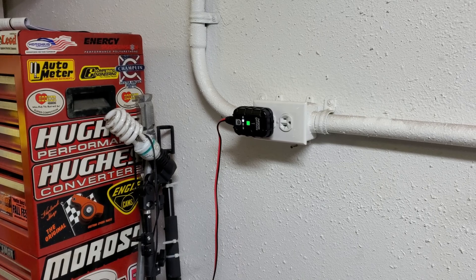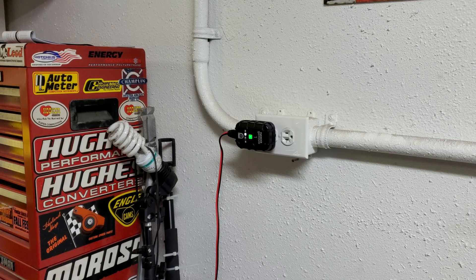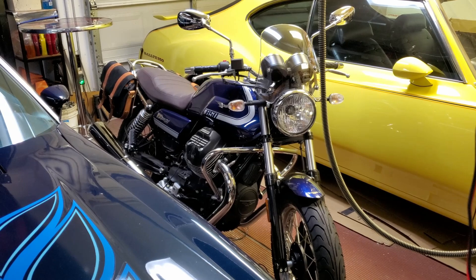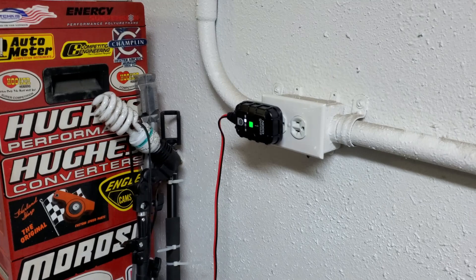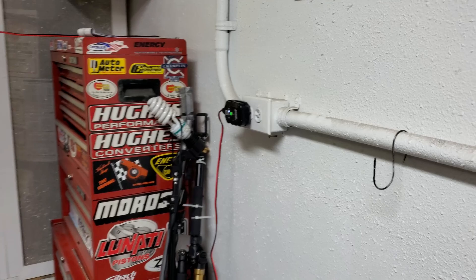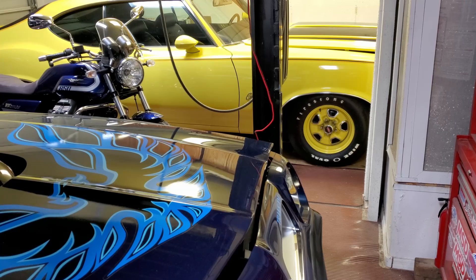Something to consider when looking for a charger maintainer is just how much output you need. These chargers are 1 amp, or 1,000 milliamps. The maintainer I have for my Moto Guzzi — which has a significantly smaller battery capacity — is an 800 milliamp output trickle charger, while the ones for my cars are 1 amp, or 1,000 milliamps. They're very small, but I think that's going to be okay for my needs because I just need them to keep the batteries topped off, not charge from a deeply discharged state.